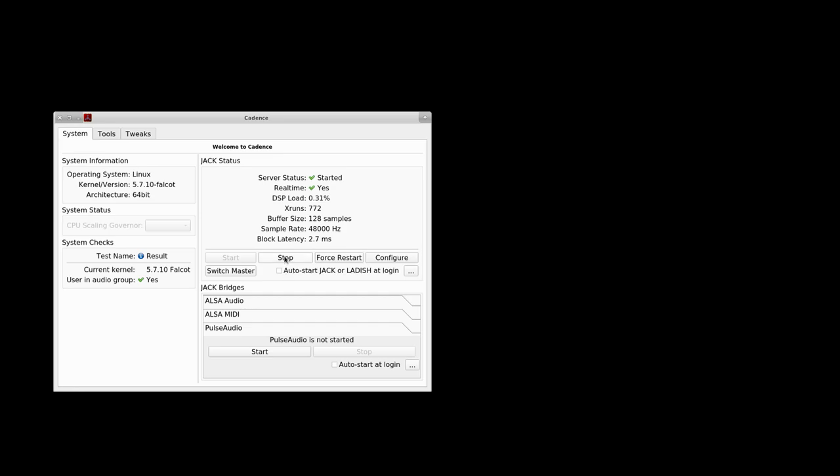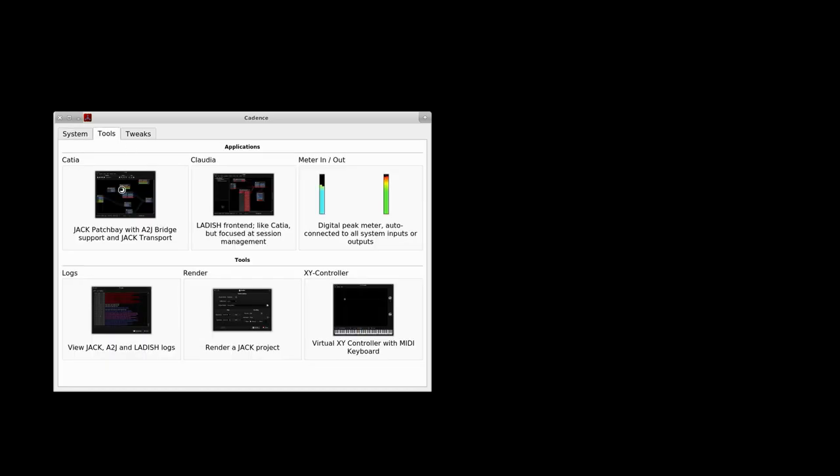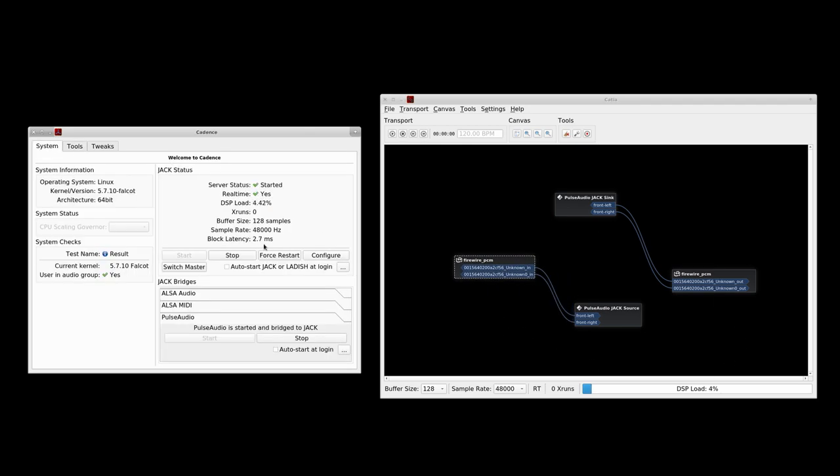What you will have to do if you want to use the PulseAudio JACK bridge is use the FFADO drivers by selecting FireWire. And look at that — perfect, no problem. We go to Cadence, launch, connected. That's it. Keep that in mind.